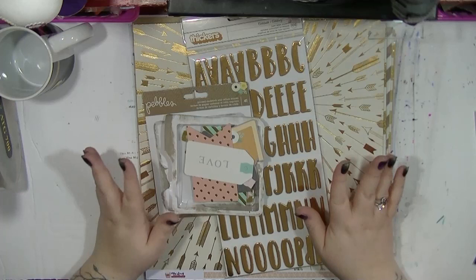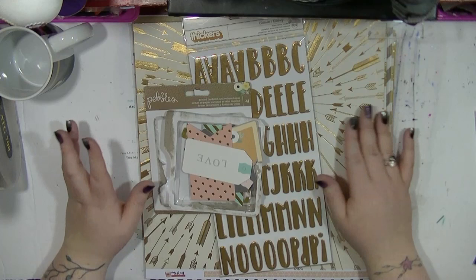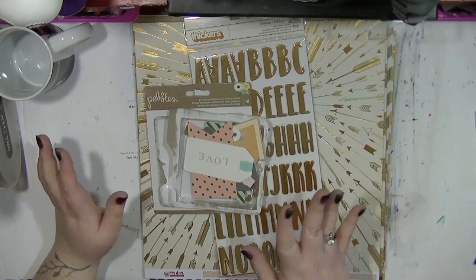I thought I'd do something a little bit different and I've kind of gone for lots of specialty papers. These are the papers that when I see in the store I tend to kind of ignore a little bit. I know they are slightly more expensive but I thought I would get some and just have a go and see what I can create. I did add a couple of different bits.